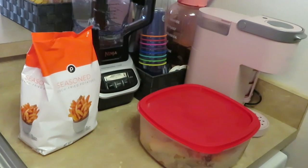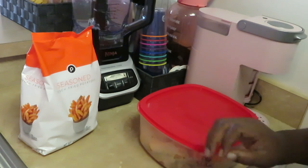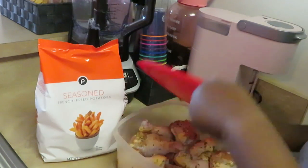Hey guys, it is Arika Misha, and today I'm in the kitchen. That noise behind me is my washing machine — we be doing 10 things at once: cooking, cleaning, washing. Anyway, just wanted to come do a quick video today doing something old-school for dinner. It's gonna be fried chicken and seasoned french fries — great combination.